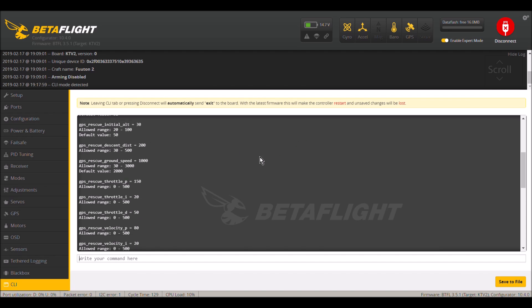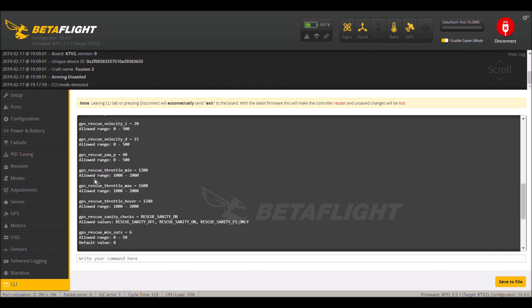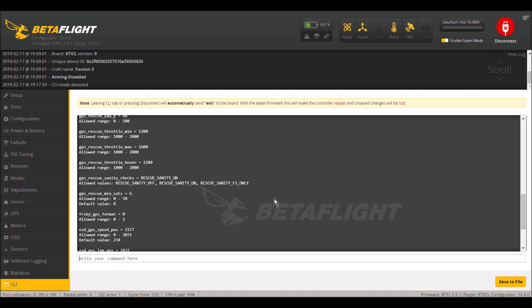The GPS rescue ground speed is set to 1000 — I believe this is in centimeters per second. The default value is 2000, so setting it to 1000 is somewhere around 35 to 36 kilometers per hour, which is about right. The GPS minimum satellites is set to 6 — the default value is 8. That is just about everything set up in the CLI tab and everything you need to do in Betaflight.